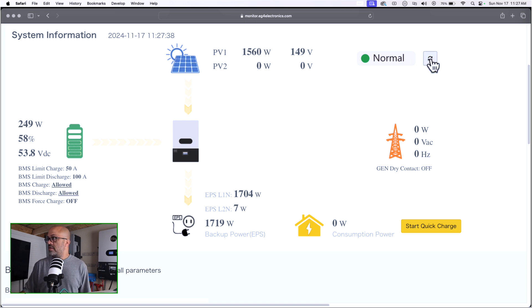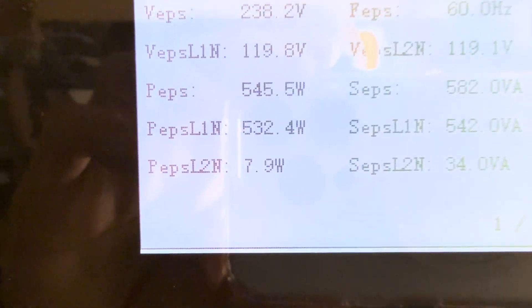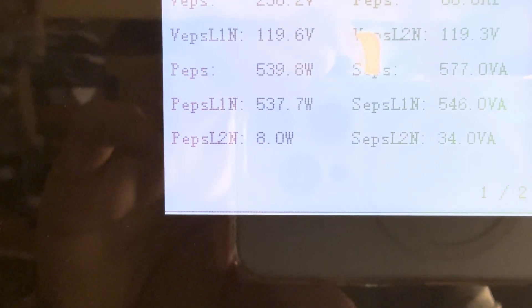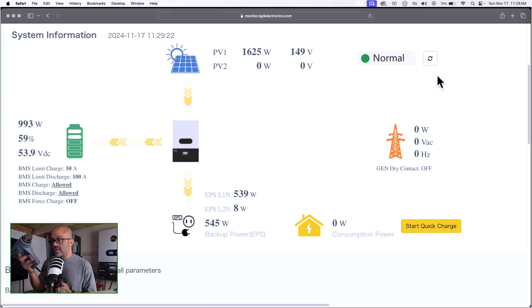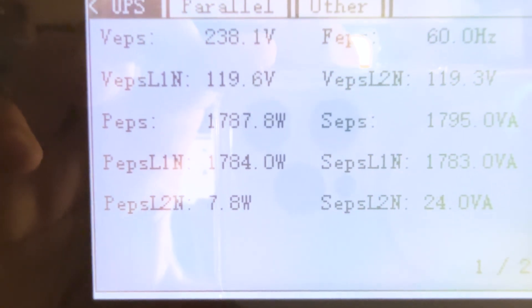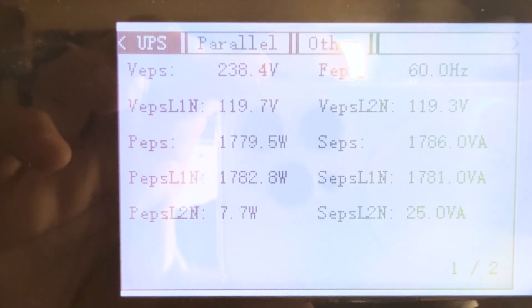You can see that one right there is working on leg one. I'm just trying to show everybody that they're all on the same leg before I start them all at once. Here's the second one — let me refresh this to get it back down. I'll show you with my phone: leg one's got about 500 watts, not much on leg two. I'm going to start this second one to show you it's actually running on leg one — pulling about 1700 watts on leg one.